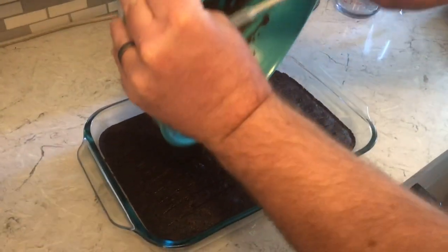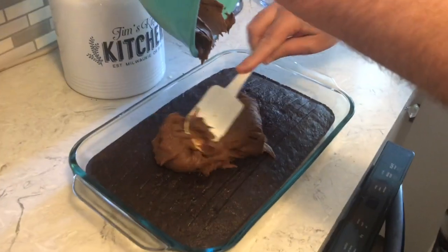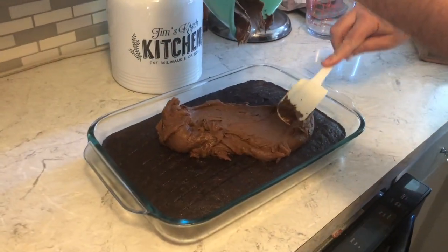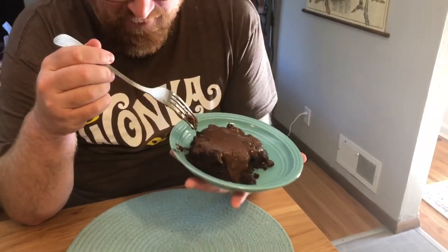Now you just frost the cake. Get it on there and start spreading. Here we have it — chocolate sauerkraut cake. Yes. And that wonderful frosting just dolloped on top.